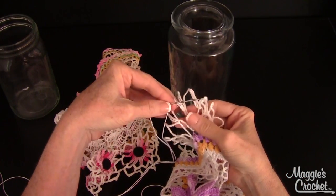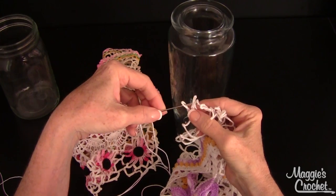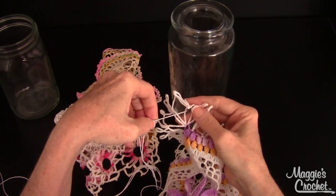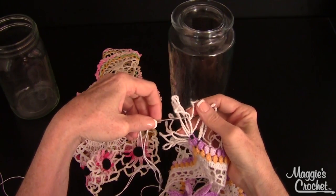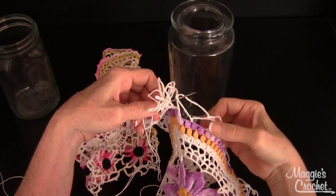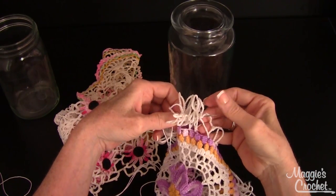It looks like I have maybe two corner loops. I want this row right here — you just need to place it on your jar and decide how you want it to look. Going from the front to the back on each loop, as long as you get the needle through all the loops like this, this is going to create a drawstring.